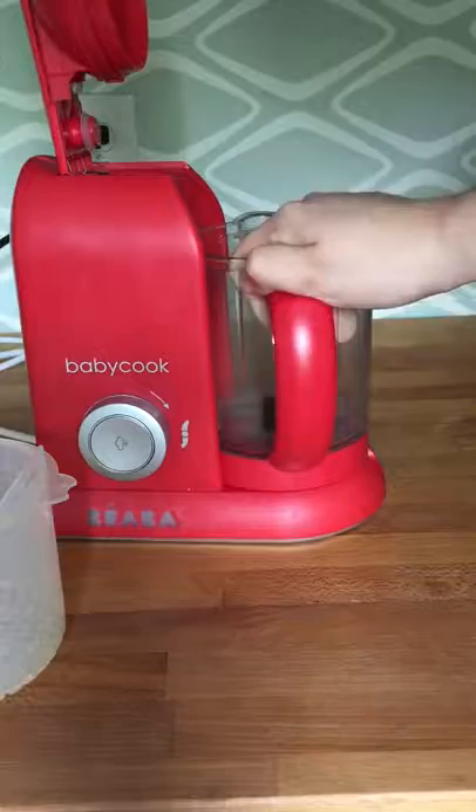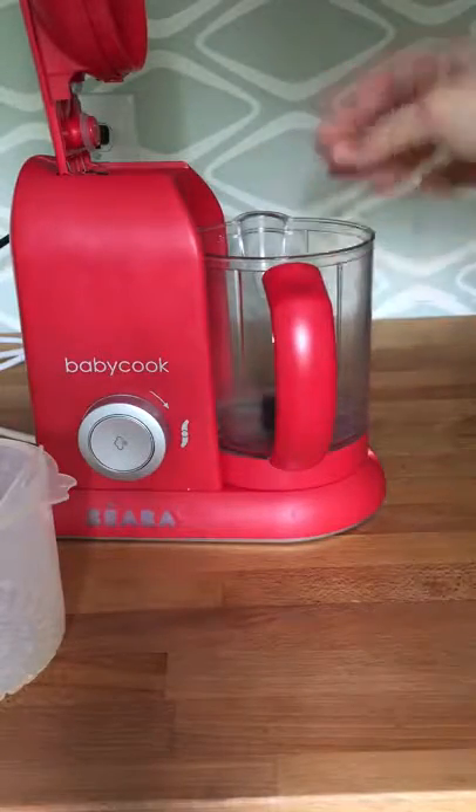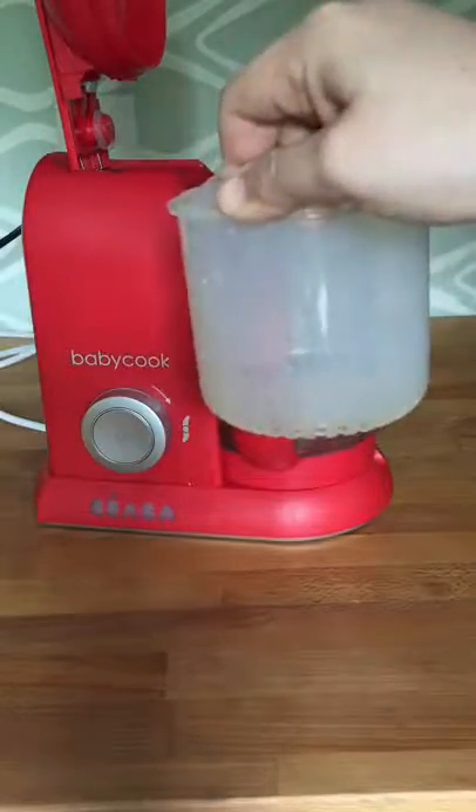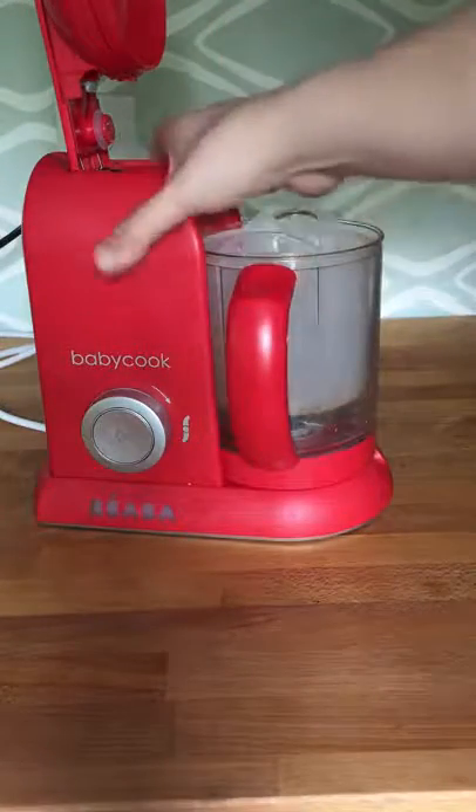Basically, you want to make sure that's completely clicked in. If it's even like this, it feels like it's in, but then it won't steam or blend. Push all the way. The steam basket, which would have your fruits and vegetables, sits inside the machine just like so.